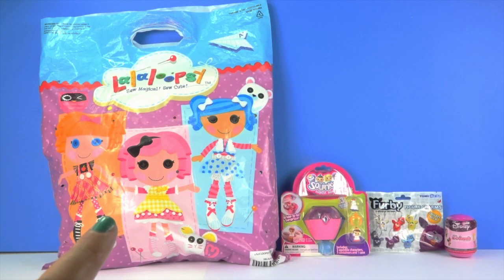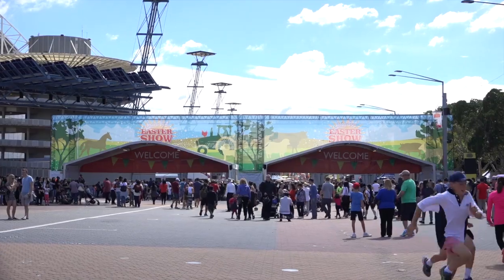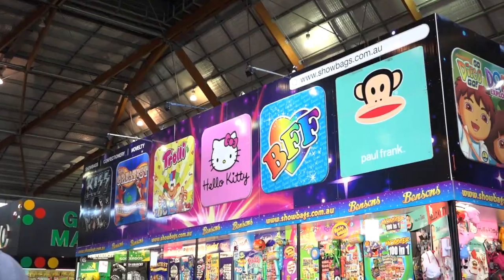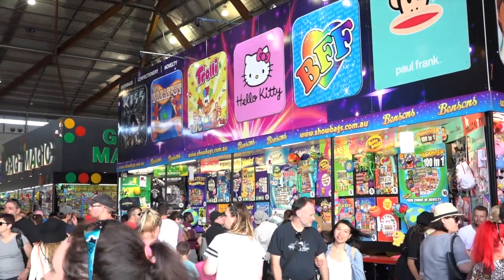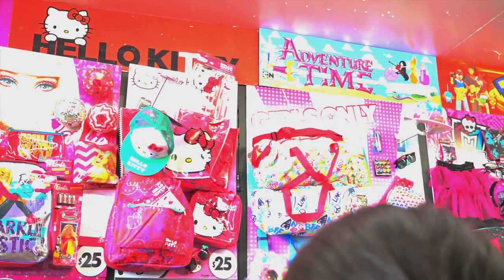Hi everyone! Today I'm opening a La La Loopsie surprise bag and some Squinkies, a Furby, and a Disney Mini Friends surprise egg. I bought the La La Loopsie bag at the Easter show and there were so many toys. I bought a whole bunch of them so I'll be showing you lots more. Here's a little clip of the show and then we'll open the bag.